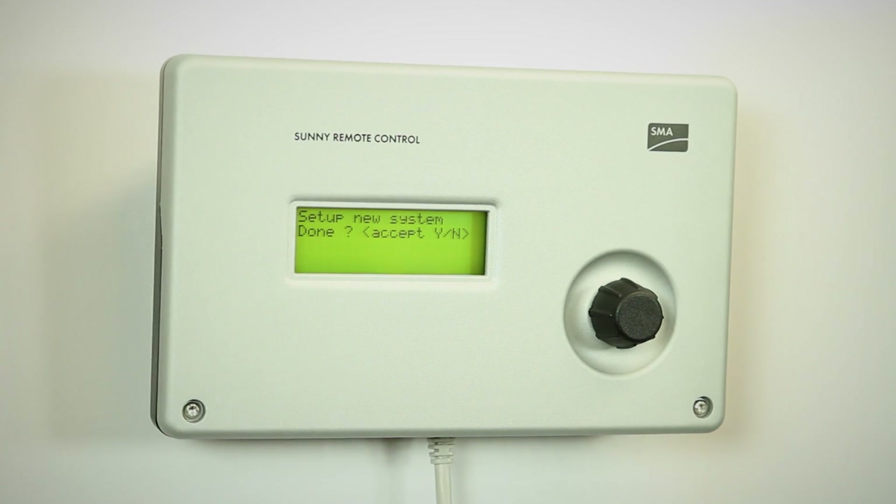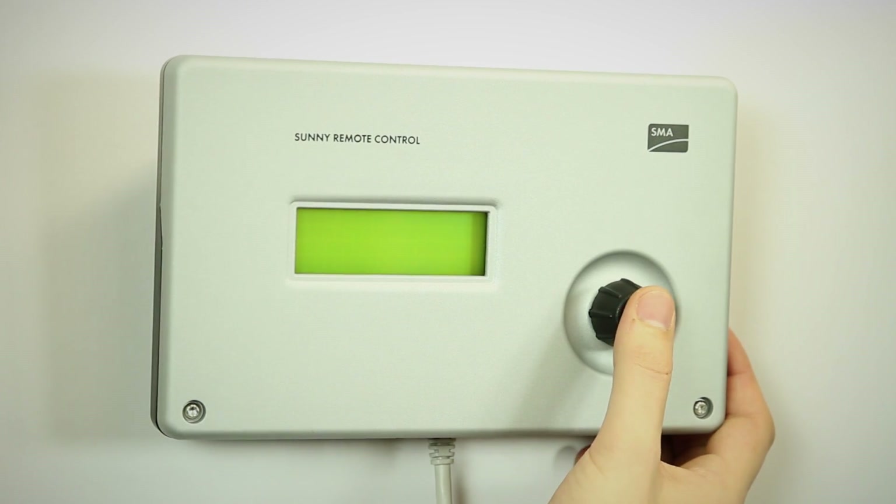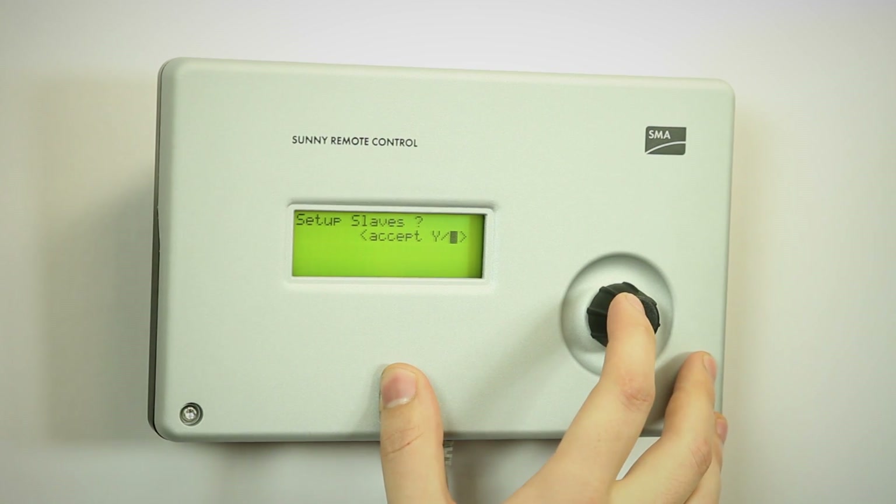As you see, the system is already set up — it's ready to go. We just accept these changes. There is one last option, which is whether there are slaves or not, because as you know, the system can be configured with a single Sunny Island or more than one. In this case, we only have one, so we say that there are no slaves.